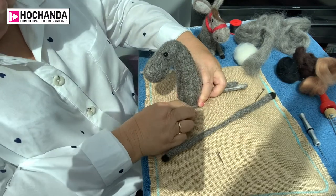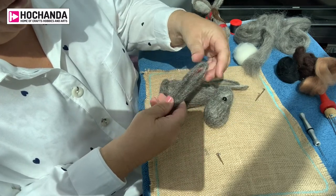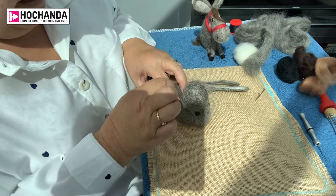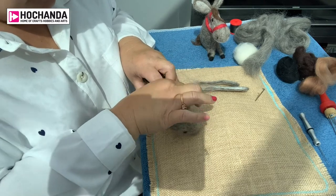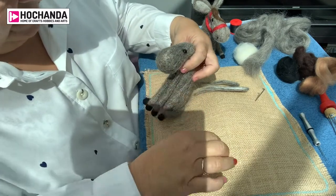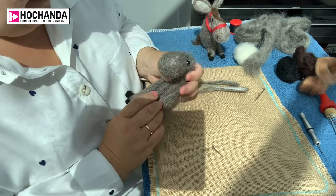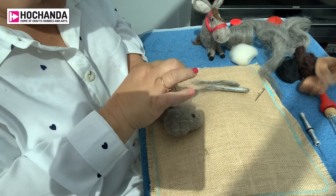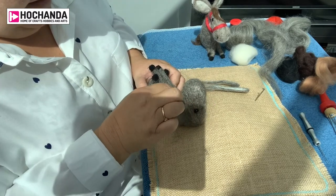That's the two back legs that are going to help that little model stand up. For the second set of legs, all we do is bend the wire in half, lay it down onto the body, and felt the wire and wool straight into the body. Because it's natural wool, the felting needle takes the wool into that body shape and helps it stick. We're going to add some more wool onto these legs to create a little bit of a chest area — and it's already starting to stand up.